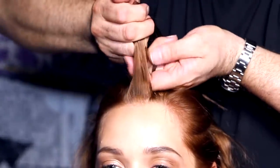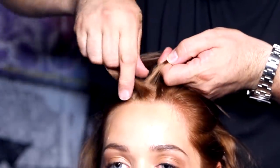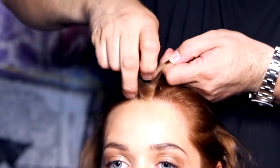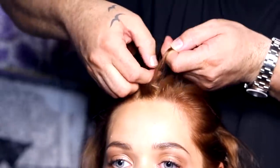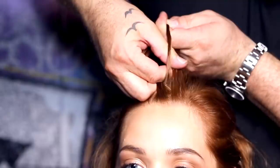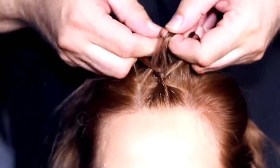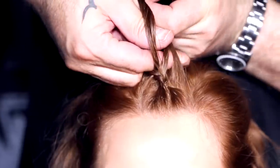Create the base of the braid by crossing one of the outer sections under the middle section. As you cross over each outer section, this will become your new middle section. Continue the cornrow by constantly adding small pieces of hair from your main section to each outer piece of your braid before crossing it under the middle one.